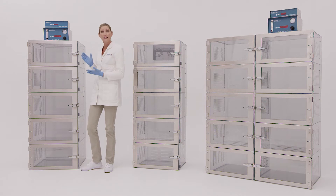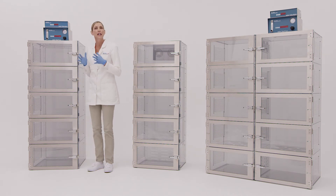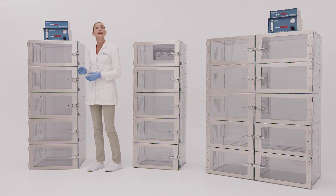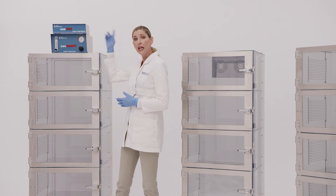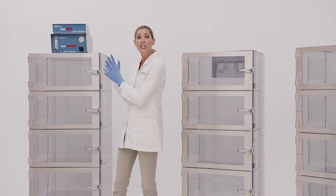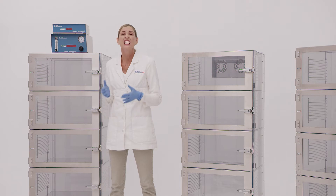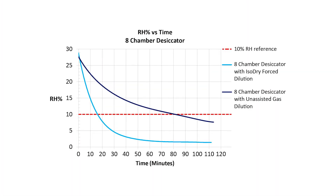In a standard desiccator, the nitrogen purge would activate to counteract the door opening. The cabinet pressurizes with nitrogen, and air gradually escapes through relief valves — a technique referred to as displacement. Unfortunately, the nitrogen source is usually located at the top of the cabinet, so it takes some time for the nitrogen gas to reach the bottom chambers. And since nitrogen is lighter than air, it's difficult to distribute evenly throughout the cabinet. These issues are especially noticeable on larger desiccators.